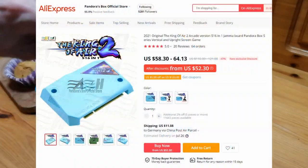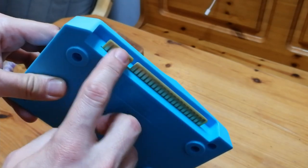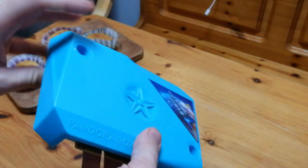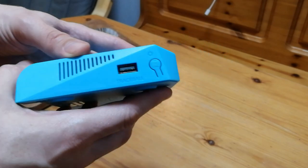This one I got from the 3A store on AliExpress. As you may notice, this is a jammer-based system — there are no other ways to get power into the system other than this edge, so we need to use this. If we look around, it's very similar to the DX.